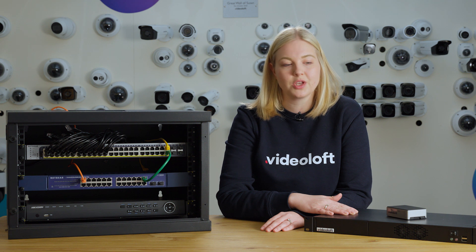All you need is a Video Off cloud adapter. This is the enterprise version, which is rack-mounted and supports up to 64 cameras or recorder channels. We've also got a smaller unit which supports either 8 or 16 cameras.